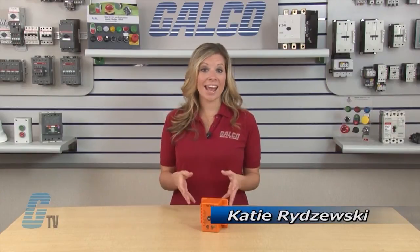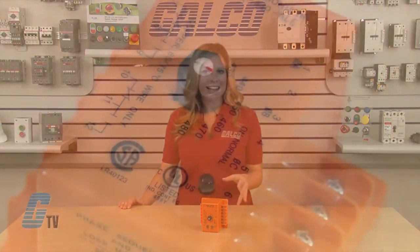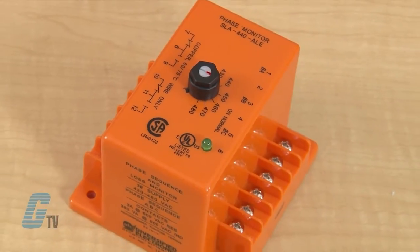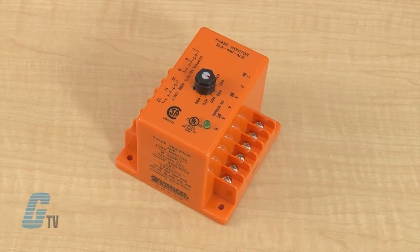Welcome to G-TV! Today I will be showing you a Diversified Electronics SLA Series Protection Relay. The SLA Series is designed to protect 3-phase equipment against phase loss, under voltage, and phase reversal conditions.